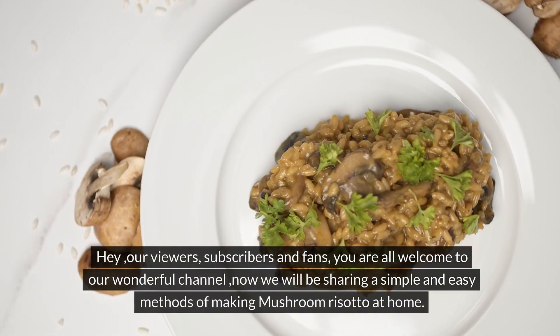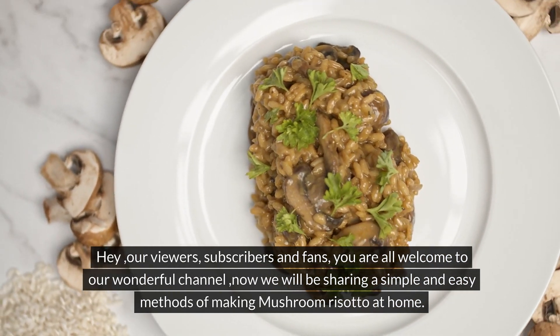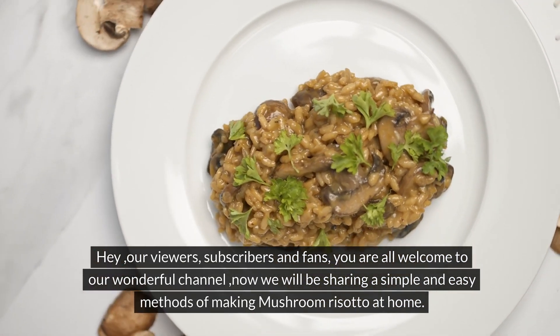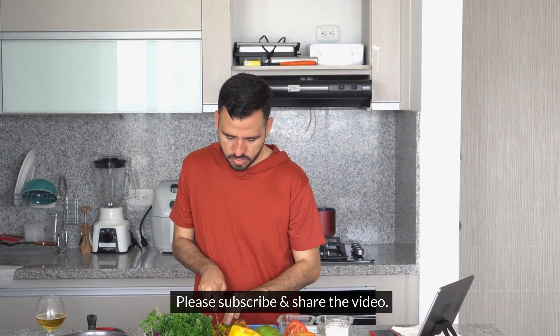Hey, our viewers, subscribers and fans, you are all welcome to our wonderful channel. Now we will be sharing simple and easy methods of making mushroom risotto at home. So sit back, relax as you join the ride. Please subscribe and share the video.